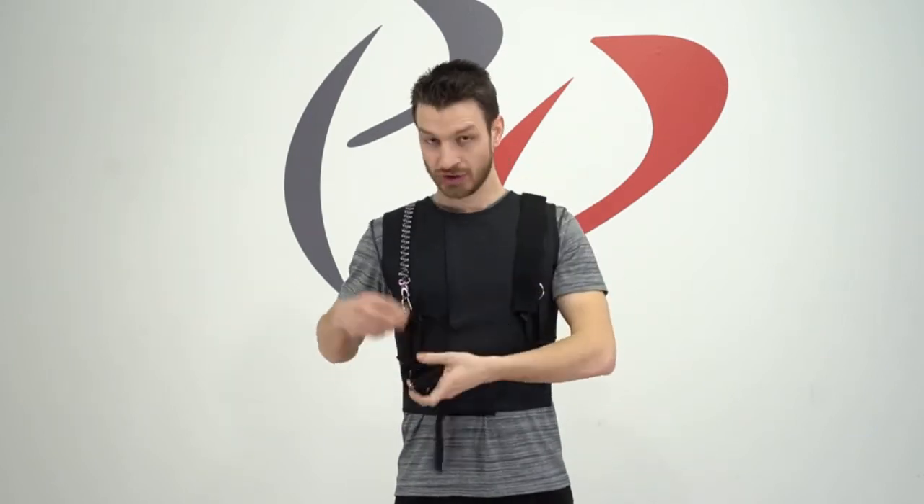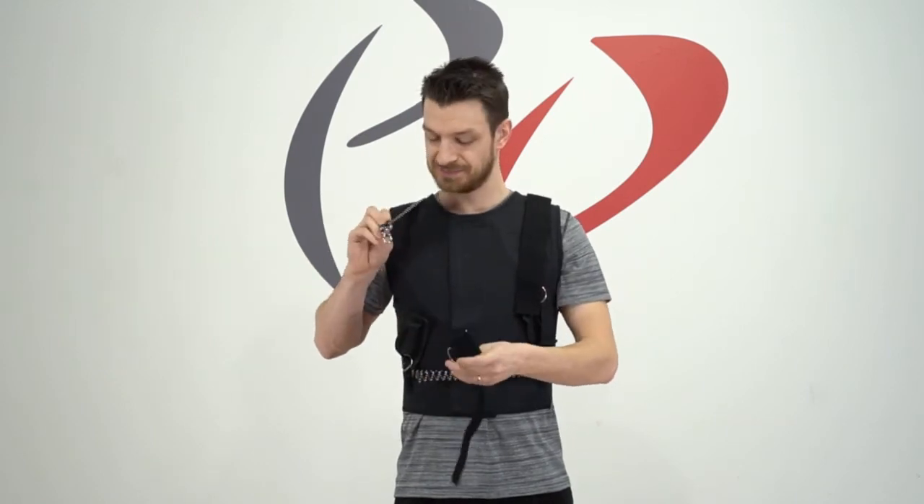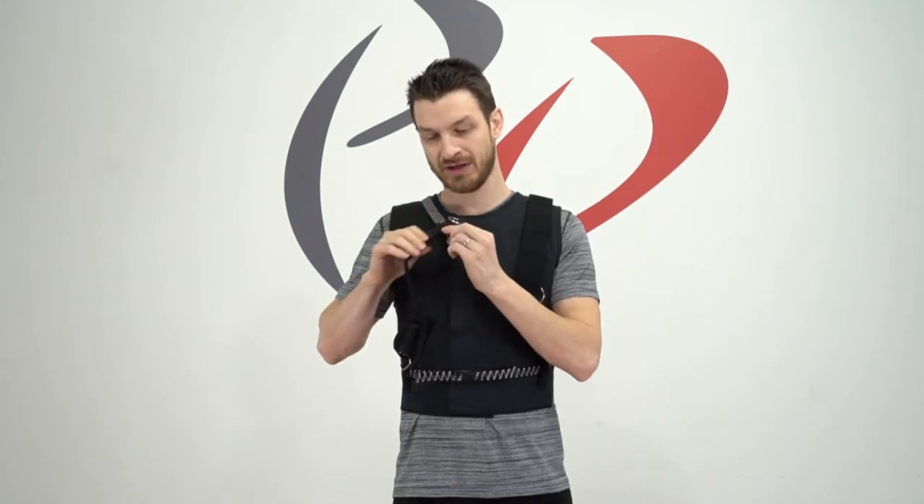We're going to start off one armband at a time. We're going to unhook the resistance band from the hand grip on either side of your body to start. You're going to take that resistance band and slip it through the belt loop on the armband. When you do so, make sure the rectangular ring is going towards the inside of your chest, not out towards your arm.